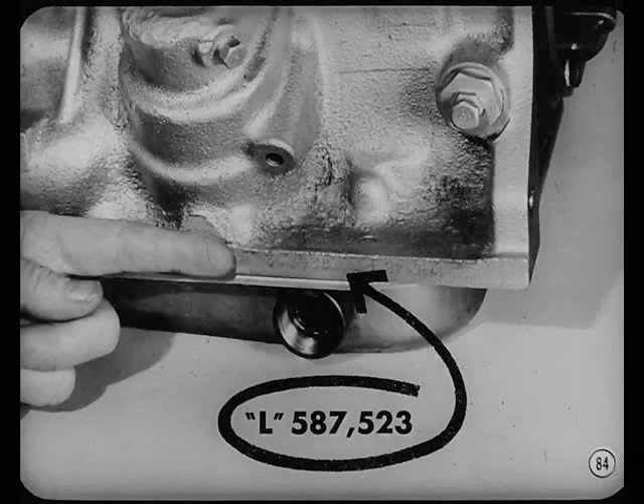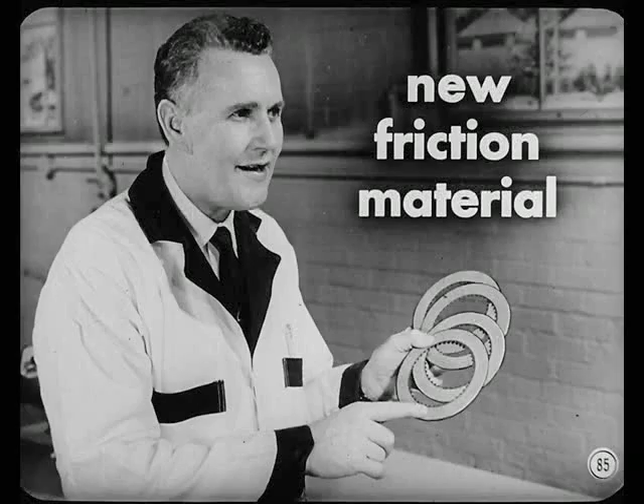The new pump went into production with transmission serial number 587,523. The letter L — or letters following L — stamped on the right-side pan rail identifies units with the new pump. It's interchangeable with the former pump, but only as a complete assembly. In line with changes to prevent slippage and improve clutch life, a new friction material is being used on the driving discs of the front clutch.